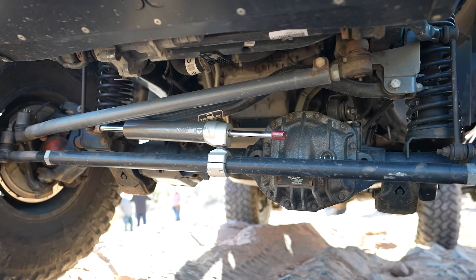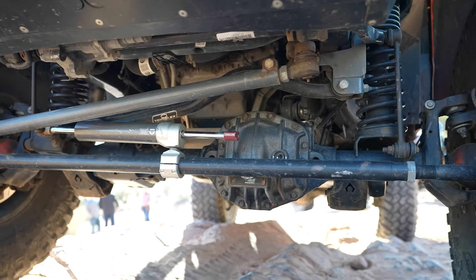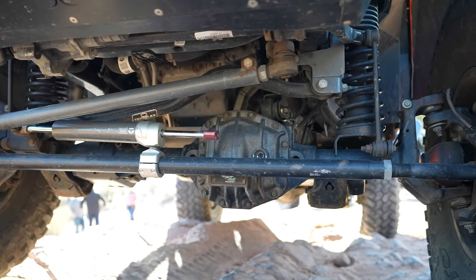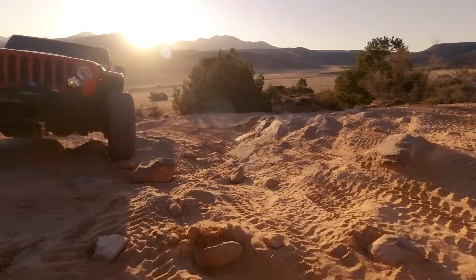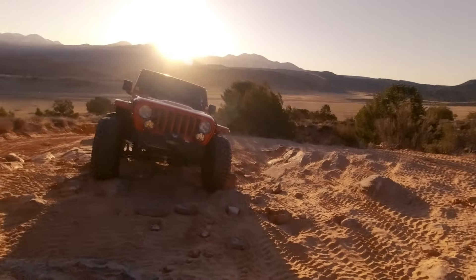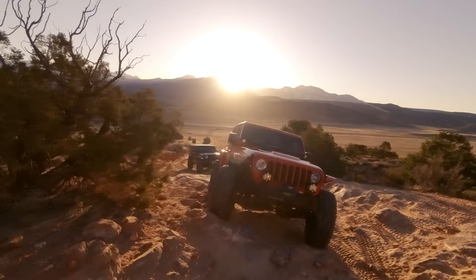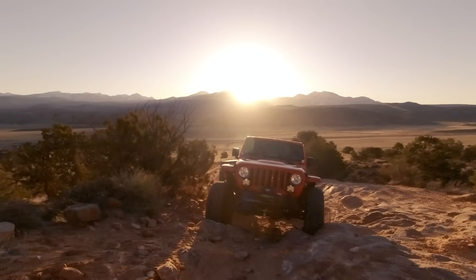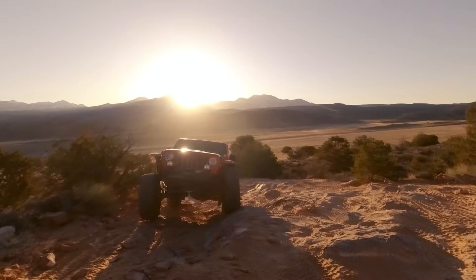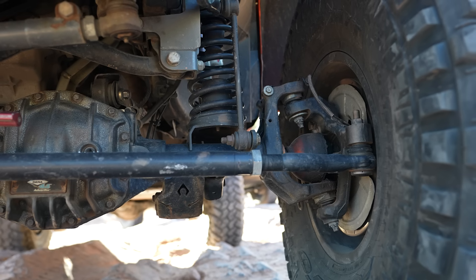Jeep themselves came up with some upgrades — we've got the new cast iron knuckles off of the Mojave on this thing. And little known fact, the diesels come standard with the cast iron knuckles. We also got the new upgraded cast iron steering box, which was a noticeable difference as well. And then just to take it one step further and make sure the steering would always be dialed in, we put the Synergy steering box brace on it.